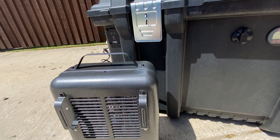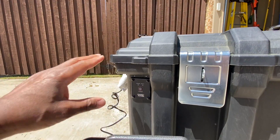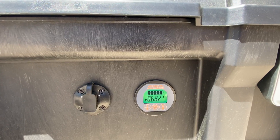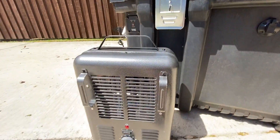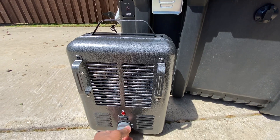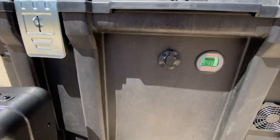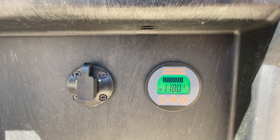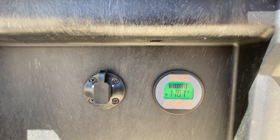Right now it's not pulling much of anything. I'm gonna turn the inverter on. With the inverter on it jumped up to like 0.6 amps. Now I'm gonna turn the heater on, but I gotta turn the temperature up or else it won't come on. That's 116 amps right there — 118 — and it is hot.